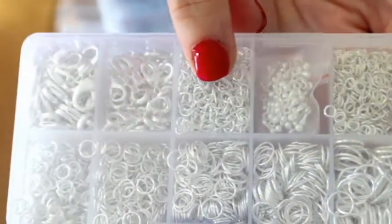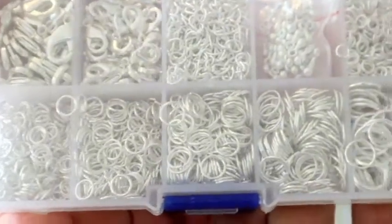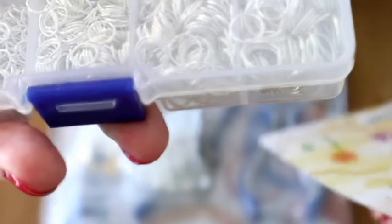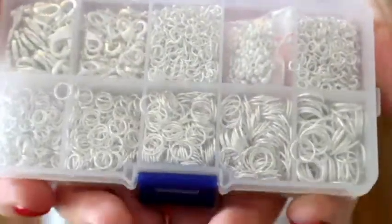There are absolutely hundreds in there. I'd say easily a thousand or two thousand — but don't quote me on that. Yes, there are loads!